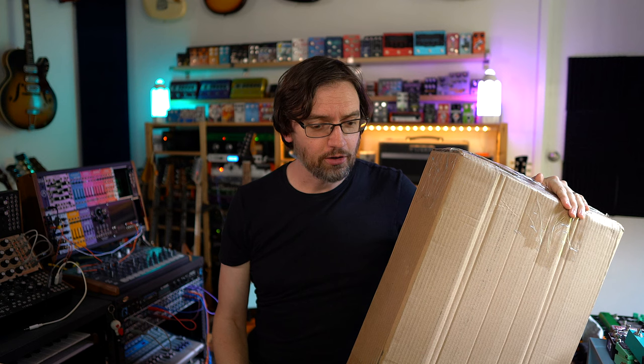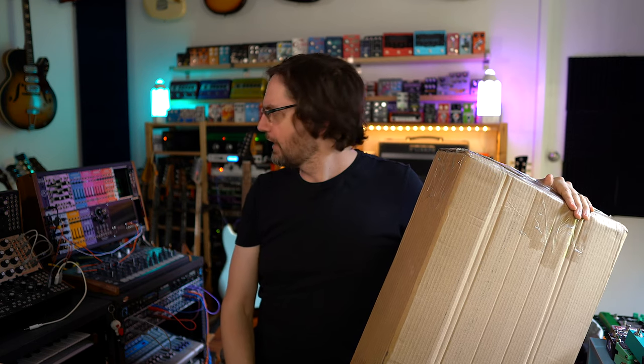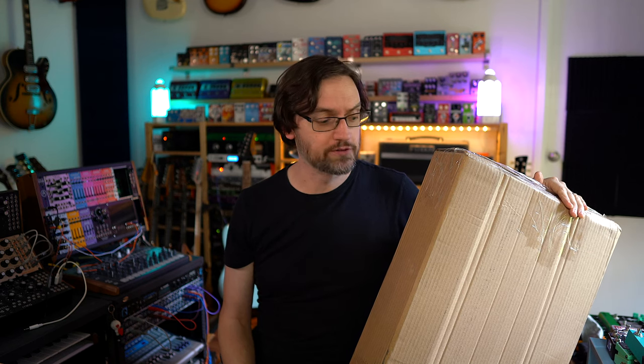A little while ago I got contacted by a pickup manufacturer — they were going to send me some humbuckers. I said sure, but then I looked around through all my guitars and realized I don't really have many humbucker guitars, and the ones I have I don't particularly want to change the pickups out of. So I thought maybe I should buy another guitar with two humbuckers, just something fun to have.